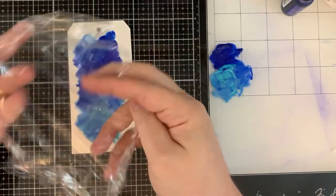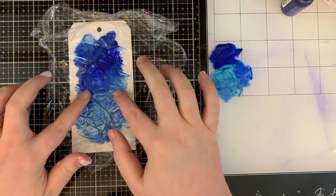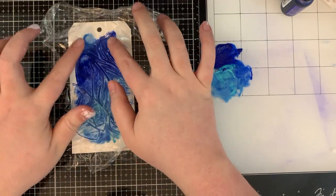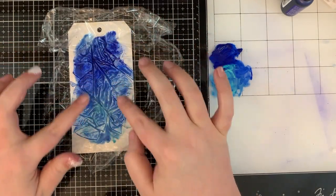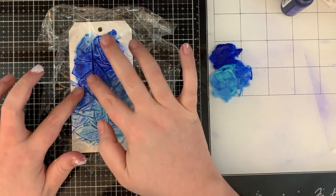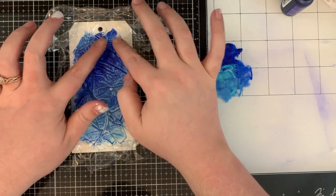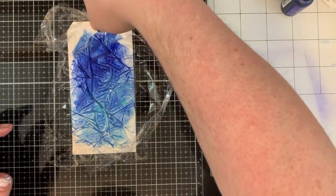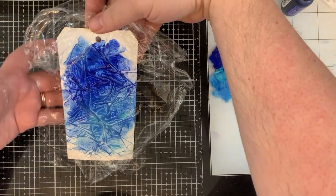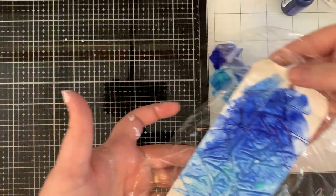The Saran Wrap does not have to be balled up — just go ahead and smush it down on top of the tag. You want all of those crazy ridges to appear. Smush it down — yes, that is the technical term I just came up with. And then you want to just let it alone.